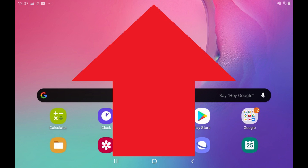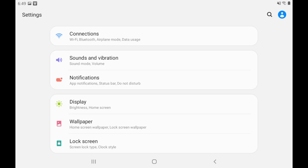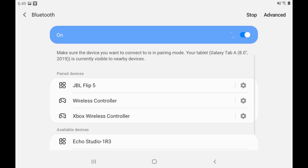Step 6: Swipe up on your Android device's home screen to display the app screen, and then tap Settings. The Settings screen is displayed. Step 7: Tap Connections to view the connection screen. Make sure Bluetooth is enabled, and then tap Bluetooth. The Bluetooth screen is displayed.